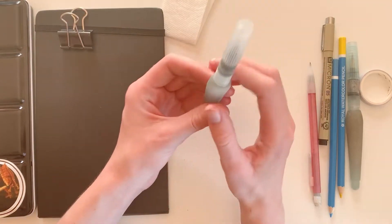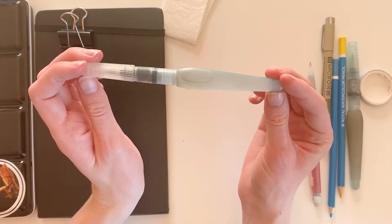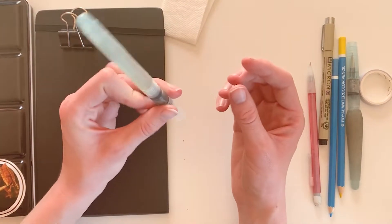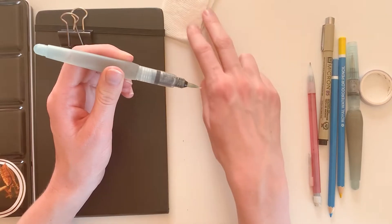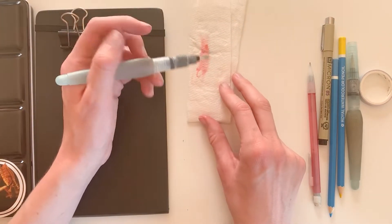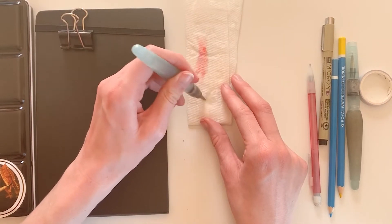My next awesome favorite tool is this Pentel water brush. Instead of bringing a separate container of water for your brush, it's all stored in the handle. All you do is squeeze the handle as you hold it and water will come out. To clean your brush after, just wipe it on a paper towel while squeezing so more water comes out.